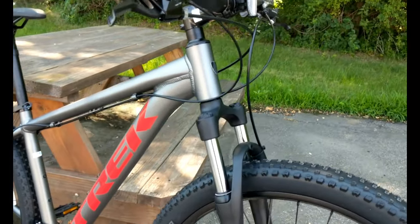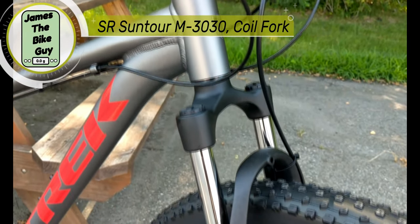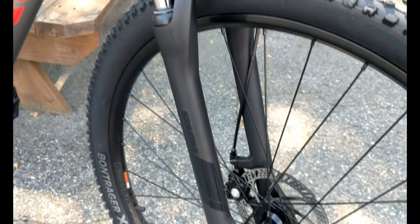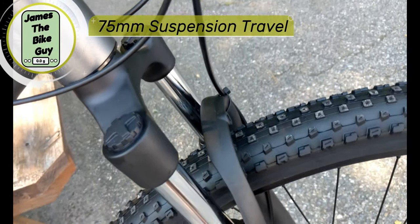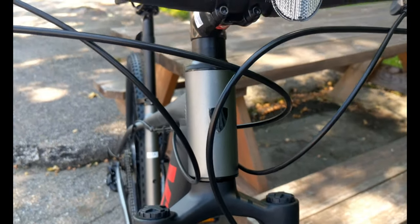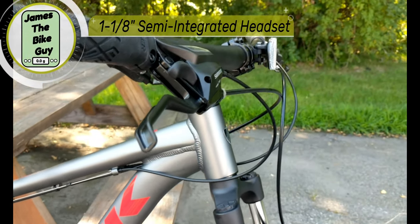For the fork, this runs a more basic SR Suntour M3030 coil spring fork with 75 millimeters of travel and no adjustments. It's an adjustment-free fork running an inch-and-an-eighth steer tube through an inch-and-an-eighth semi-integrated headset.